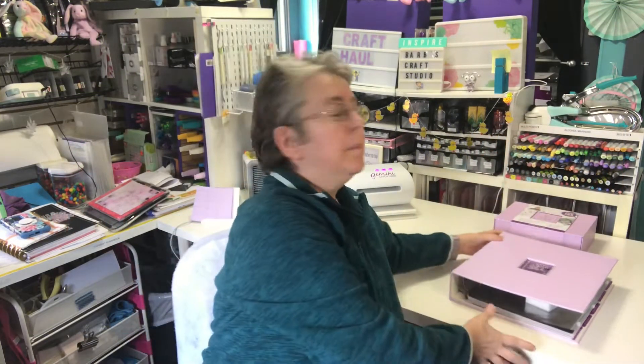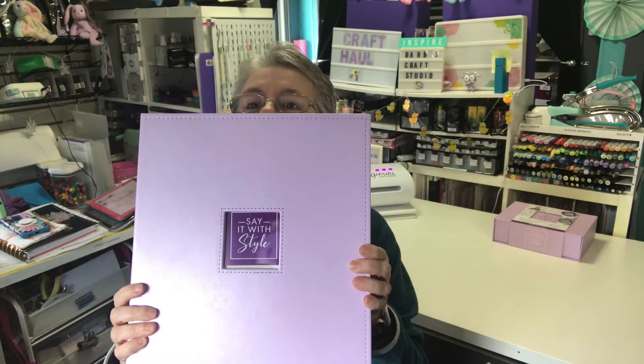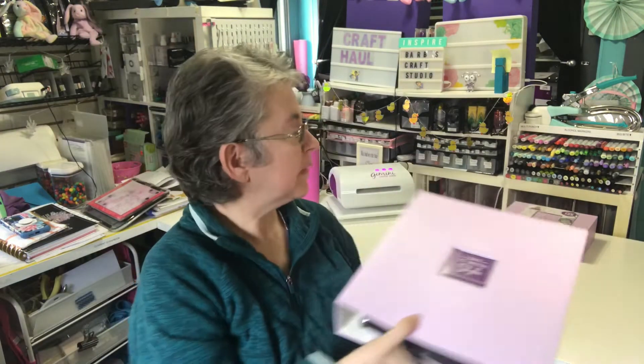Hi y'all, it's Barb coming to my craft studio. I have a crafty haul unboxing to share with you today. I got my HSN order — it's just the Crafter's Companion Say It With Style set. I'm going to go through it; I haven't looked at it yet, so I'm excited to go through it.